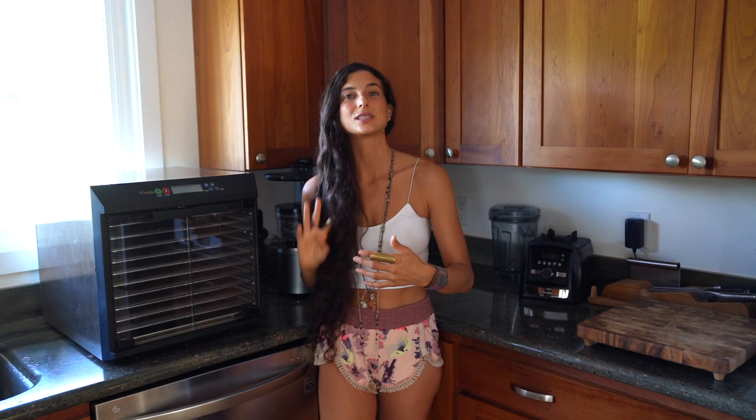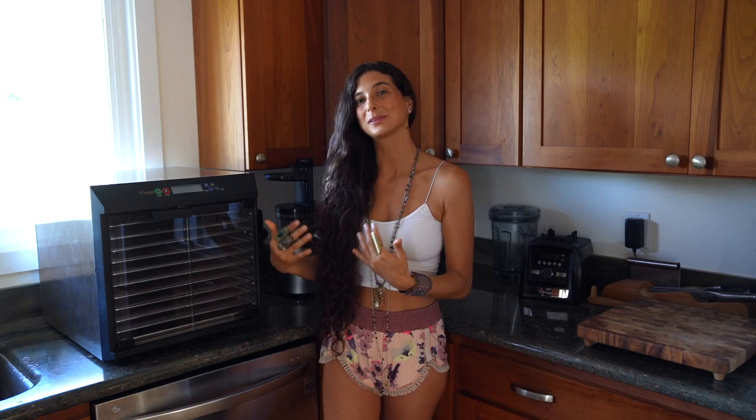One of the greatest revelations I've had since being a raw vegan is that you can enjoy some warm foods that are still raw vegan. I've spent a lot of time in Bali the past couple of years running retreats and I've learned so much from different raw vegan chefs around the world. Oftentimes when you visit raw vegan restaurants they'll have more gourmet things for you to try and they'll use a dehydrator to warm the foods but not completely cook them.